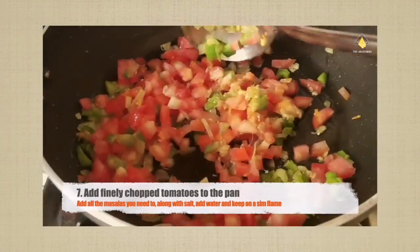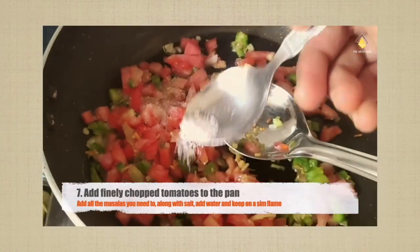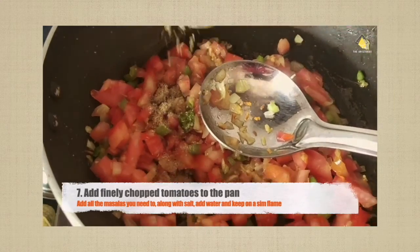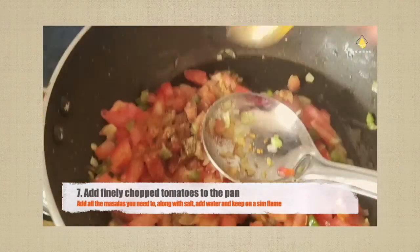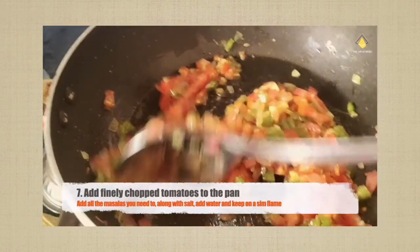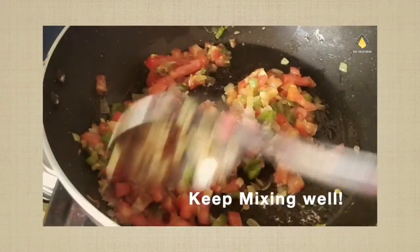Let's add some finely chopped tomatoes to the pan, and add salt, coriander powder, mirchi powder, garam masala, and whatever other masala you need. Keep mixing well.